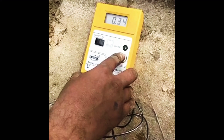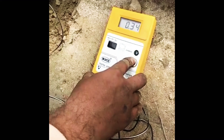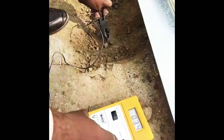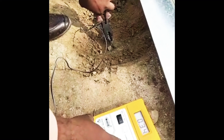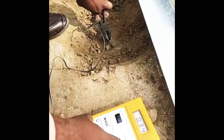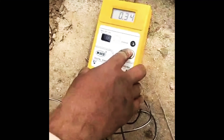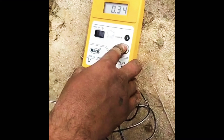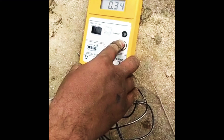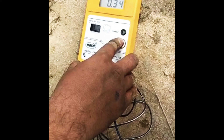Now this is how we test the earth rating. The rating of earth is tested in ohms. In an industrial area the rating should be lower than one ohm, and in a residential area less than two ohms is the rating to be maintained. Here it is coming 0.34 or 0.33 ohms, so this earthing is good.